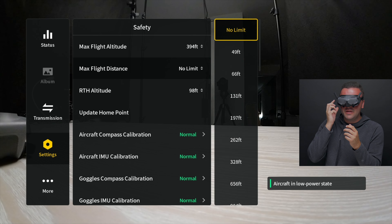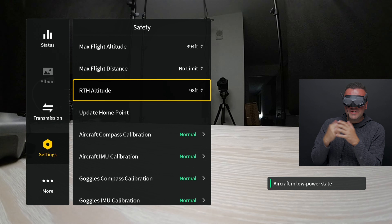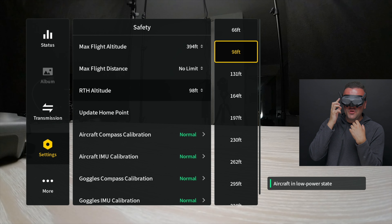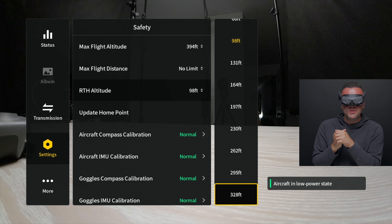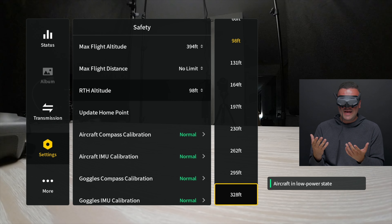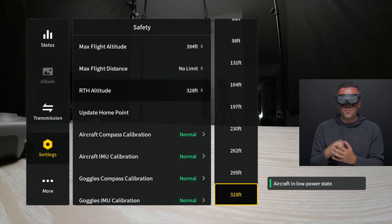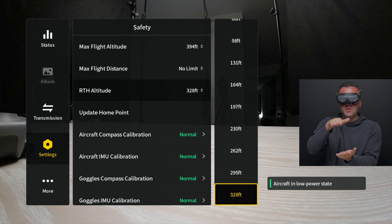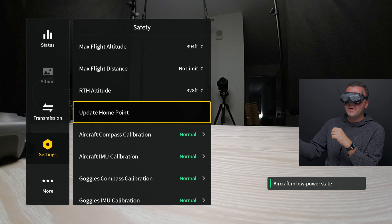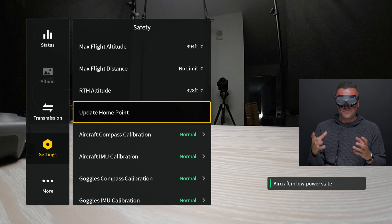If you're just picking up your Avata, maybe set your distance limit to around half a mile as a limit so you don't get too far ahead of yourself. Also moving on down, you've got your return to home altitude, which mine is set to 98 feet — you can go all the way to 328. Your RTH altitude sets the height your drone will fly to and come back to you at. If you lose signal at 60 feet, the drone flies up to 98 feet and then flies straight back to you. Continuing on with our home point, we can update the home point if we need to. This is good if you're moving locations and your drone is still in the air — you can update your home point to where you're currently located so the drone doesn't fly to your old home point.